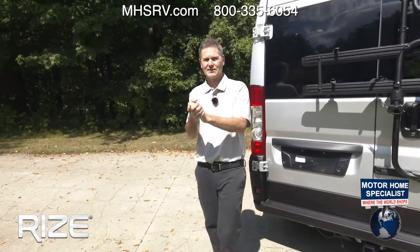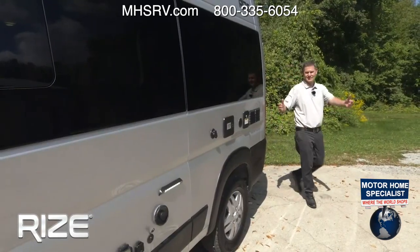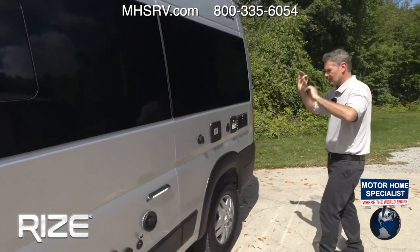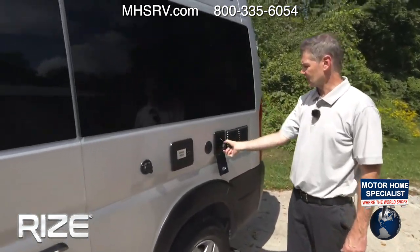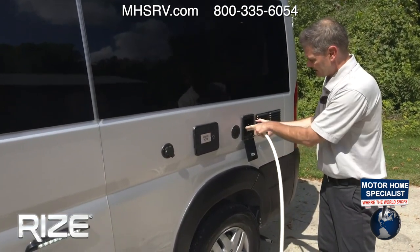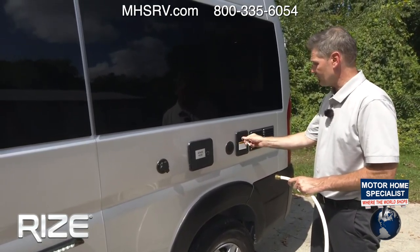Over on the business end — this has the 5.5-gallon cassette toilet that you can remove, so let's walk over and show you how everything hooks up, fast and easy. Fresh water: it locks, 19-gallon fresh water capacity. Just put your hose in — make sure you're using a hose for potable water. Once water starts to trickle out of the vent, you'll know the fresh water tank is full. Remember, you need your water pump on when dry camping.